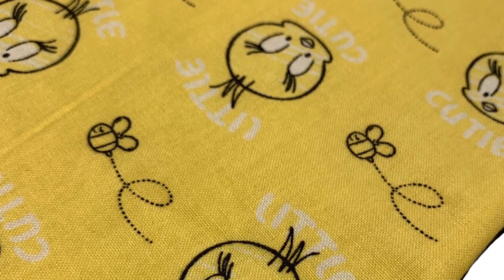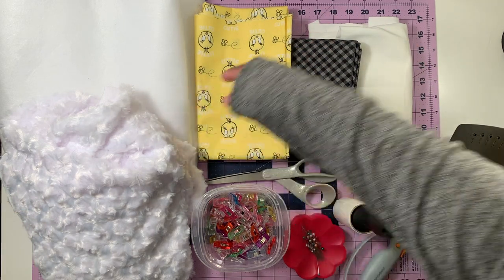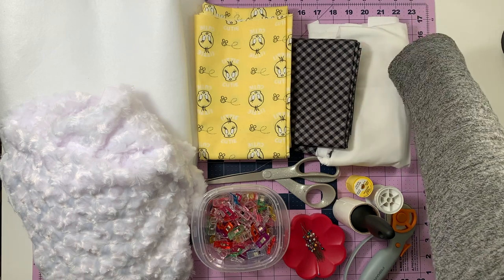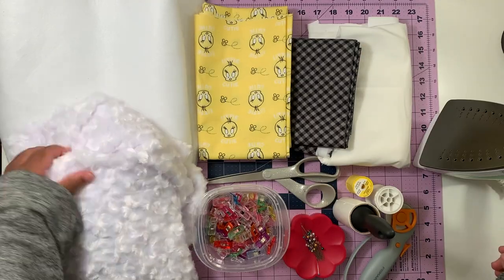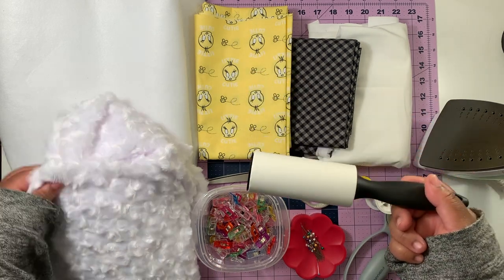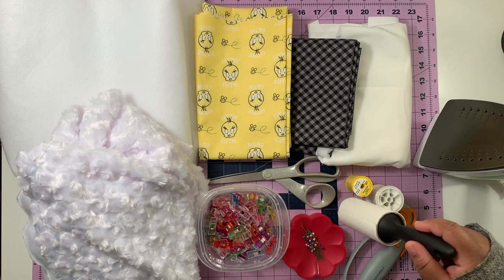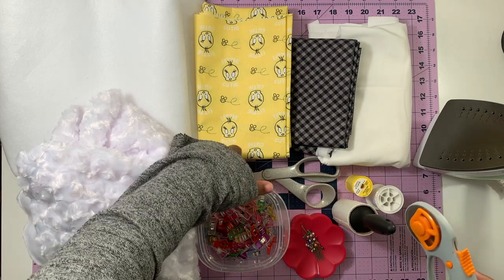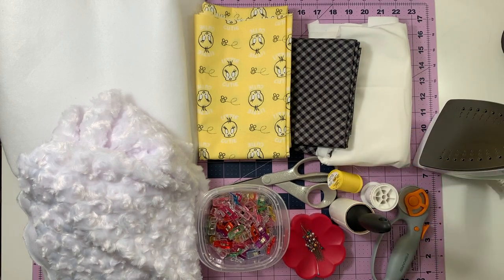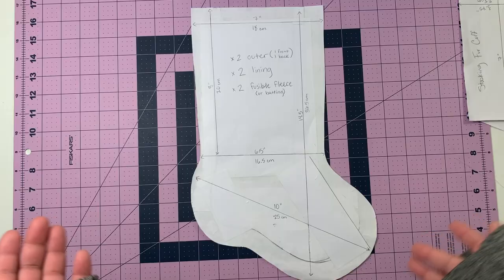Here's what you're gonna need: fusible fleece, your front outer fabric, your back outer fabric, your lining fabric, an iron, some faux fur, some pins or clips, a lint roller because working with faux fur is very messy, or a vacuum, a rotary cutter or scissors, some matching thread, and a sewing machine. Side note: if you don't have fusible fleece you can also use batting.